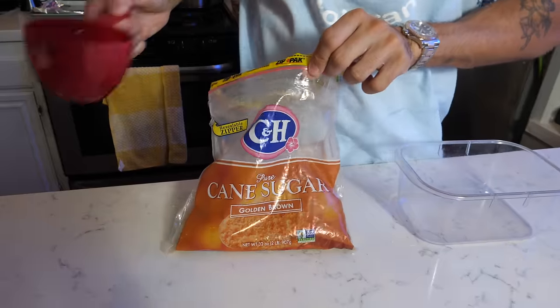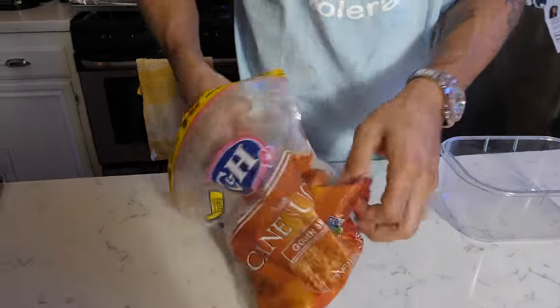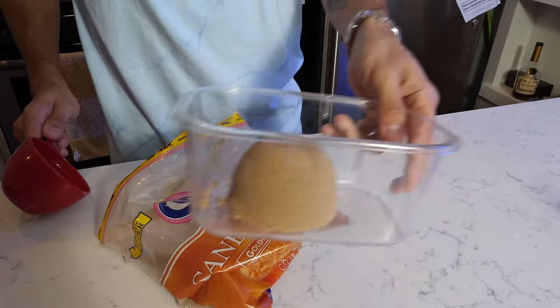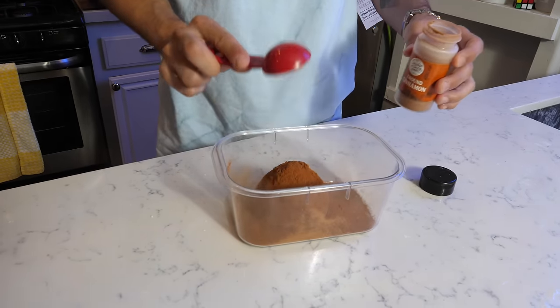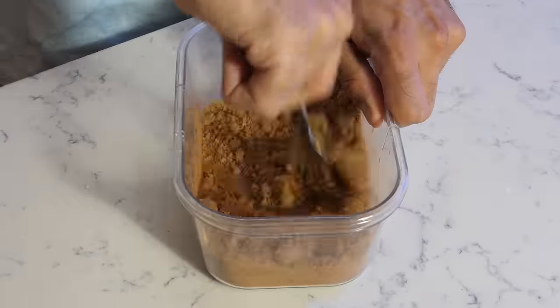The ingredients we're gonna need for the filling are one cup of brown sugar packed like a rock, and three tablespoons of ground cinnamon — one, two, three. Mix this together with a fork. Now set this aside and let's go check out our dough.